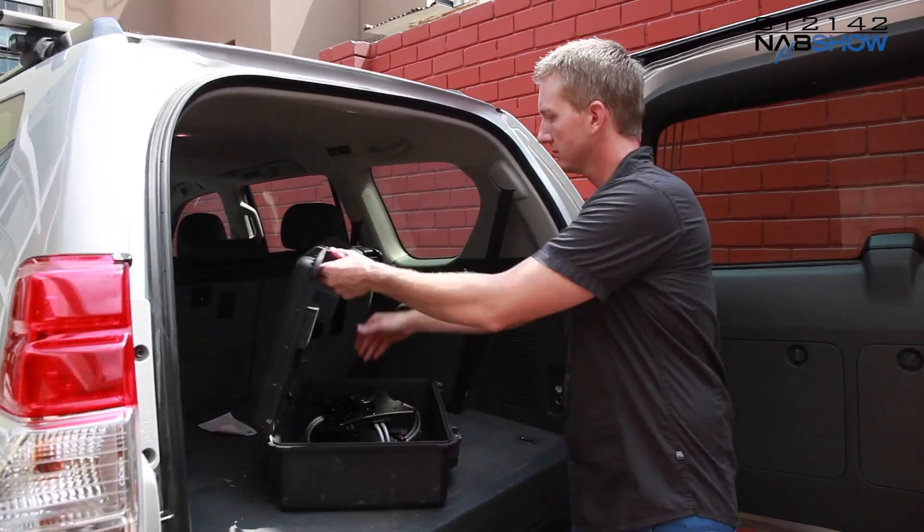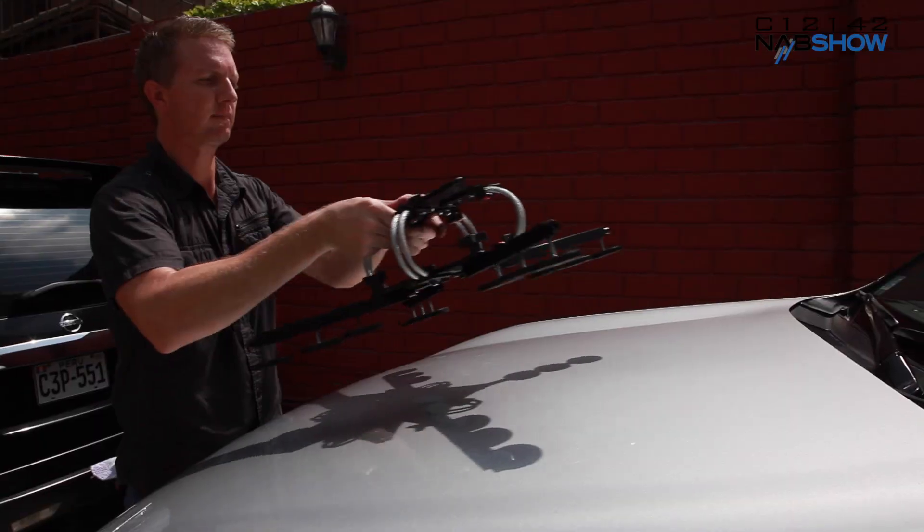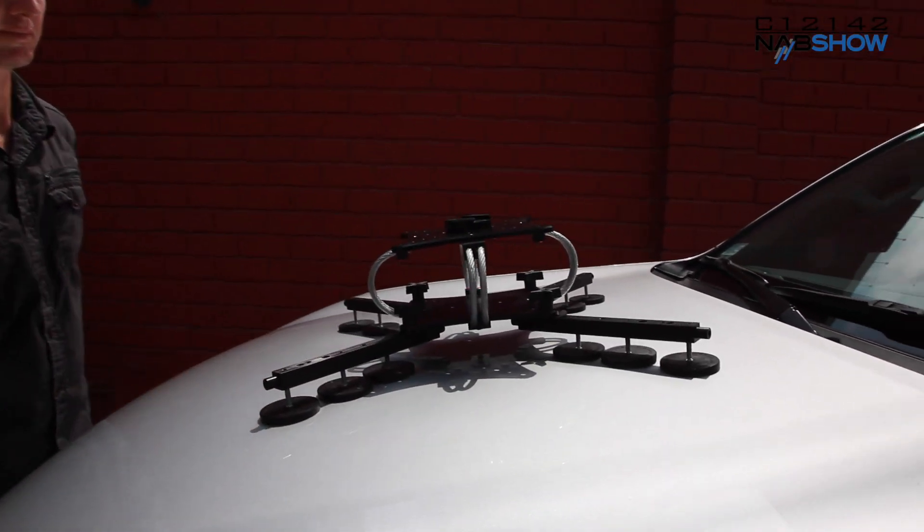What makes the CloudMount so simple to use is that it's a complete solution. You can pull it out of the case and attach it to your car in literally seconds. No more rigging with c-stand arms, knuckles, adapters, and clamps. One of the biggest problems that productions have with car rigs is the amount of time it takes to get rolling. The CloudMount eliminates the time factor.